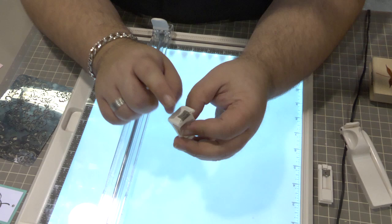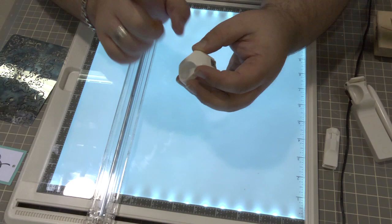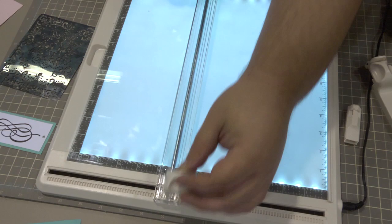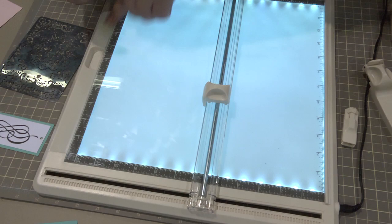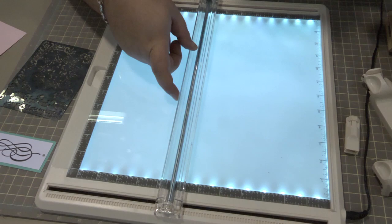It comes with a paper trimmer attachment. The benefit of this attachment includes a no-touch blade refill that comes with three refill blades, so you never have to touch the blade when replacing it. Additionally, if you're right-handed or left-handed, this attachment has been designed to go on either side of the cutting bar. Along both sides of the cutting bar you'll have ruled measurements, so your paper projects are always lined up.